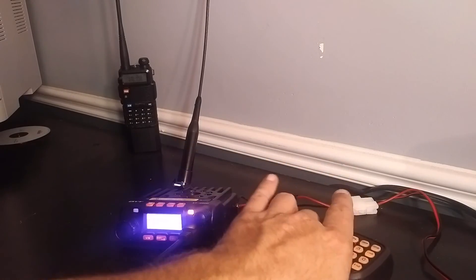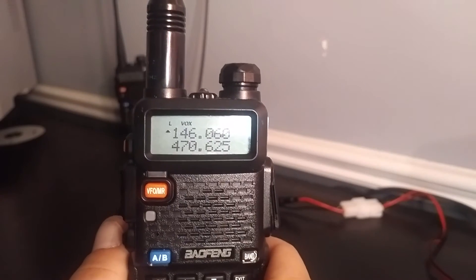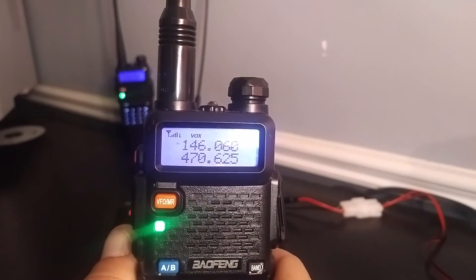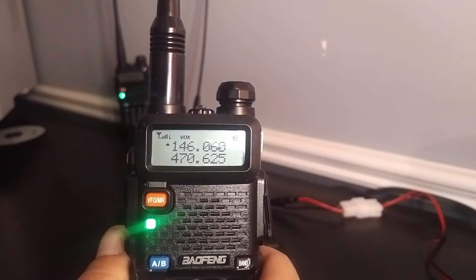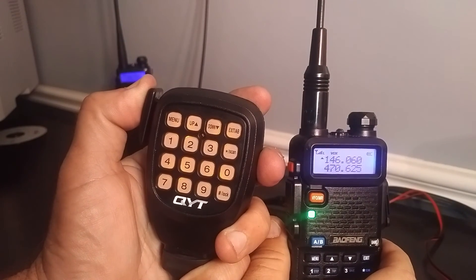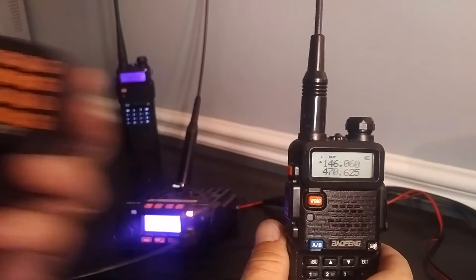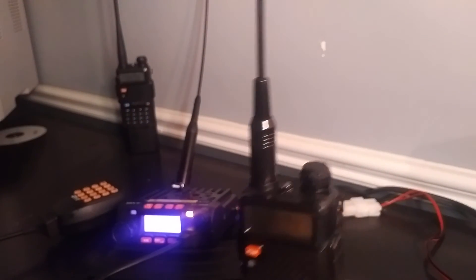What happens is when I key up, it will key up. You'll see it flashing, you'll see the green light, but there's no audio that comes out. So it keys up, no problem, works just fine — no audio. It works back to the radio from there, but not the other way around.